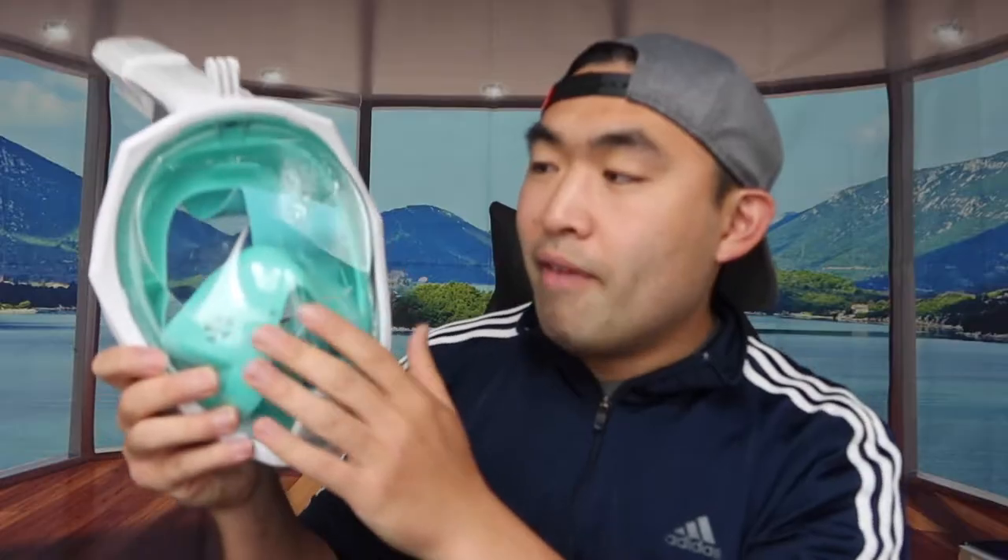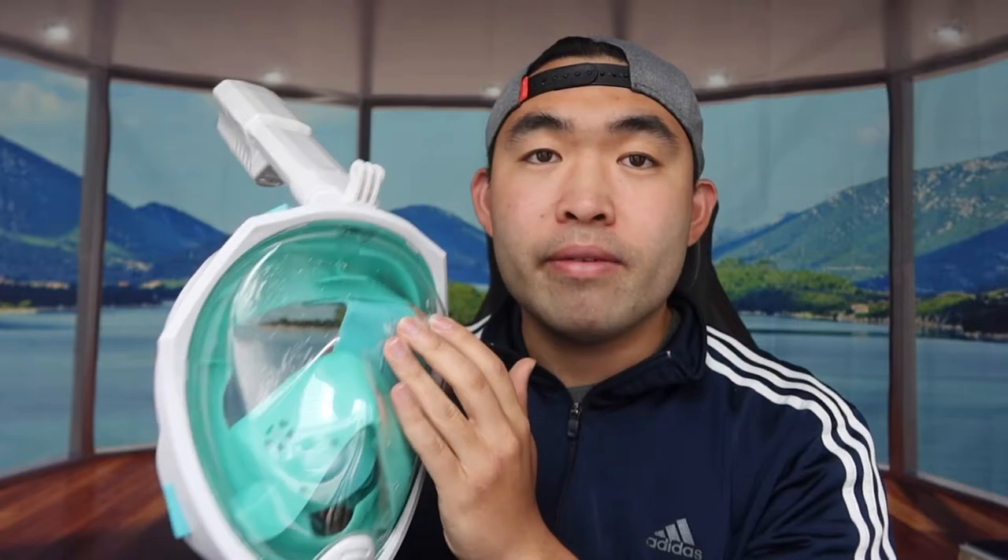Once you put that mounting part on, you can mount your GoPro or whatever to film stuff underwater without using your hands, which is super convenient. You can refer to the image for what each different part is for. The mask itself gives you a wide view compared to your normal snorkeling mask. The material is supposed to be anti-fogging as well, though I won't really know until I use it underwater. When I shake the product, you can hear a ball inside.